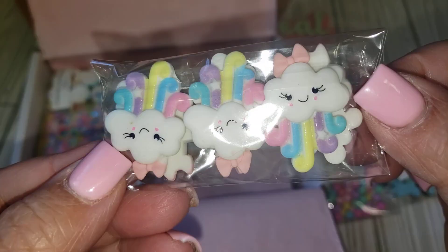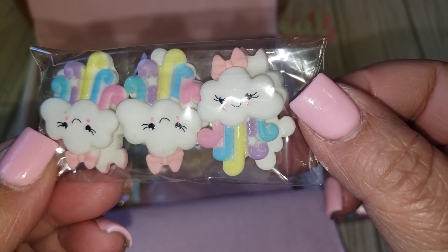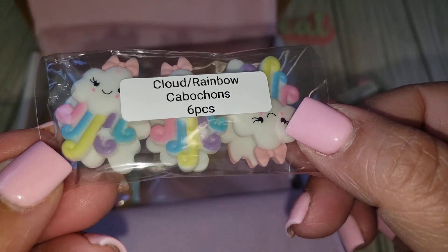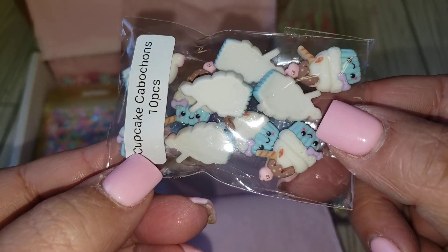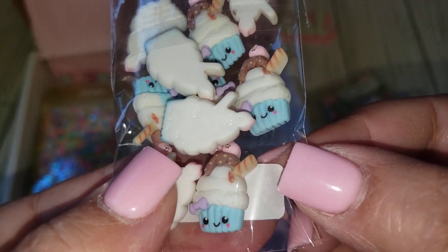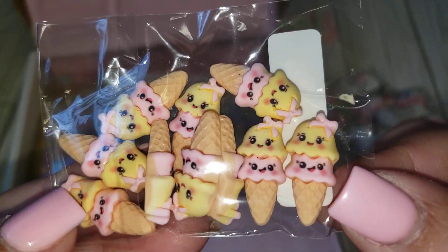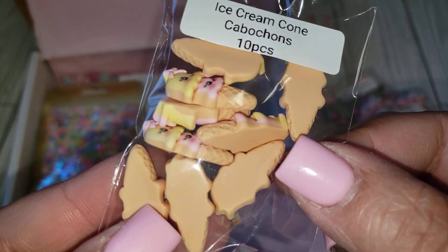These are absolutely darling — they are little clouds with cute little faces. These are called the Cloud Rainbow Capuchon, six pieces. Super cute. And then we also have the cupcake ones, perfect for a sweet treat theme. And then we also have these little double scooped ice cream cones — they are called ice cream cones and you're getting ten as well.